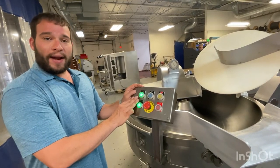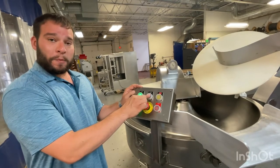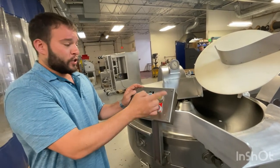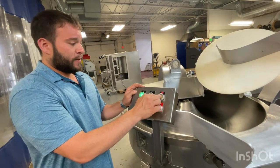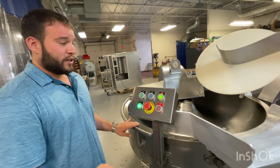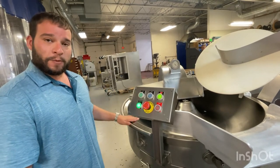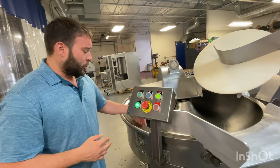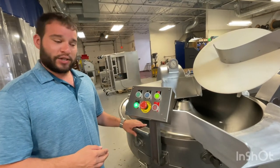From here you've got options. You can go up to high speed, or you can go down to the mix speed. So first we'll go down to mix, and you'll see that the bull is going to slow down, and also the knife. Now in this speed is when you're going to add your spices, your ice, and check and make sure that your consistency is good.